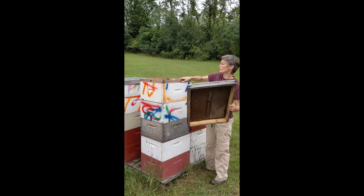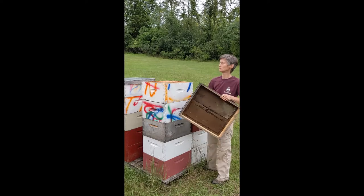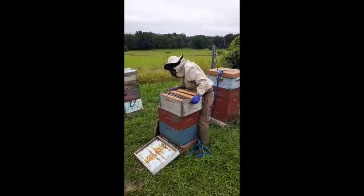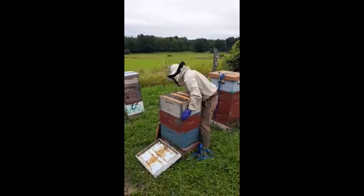When you're ready to use your frames that were treated with PDB moth crystals, let them air out for a few days first. If you used B402 larvicide, you can use the frames right away — just put them on your hive.